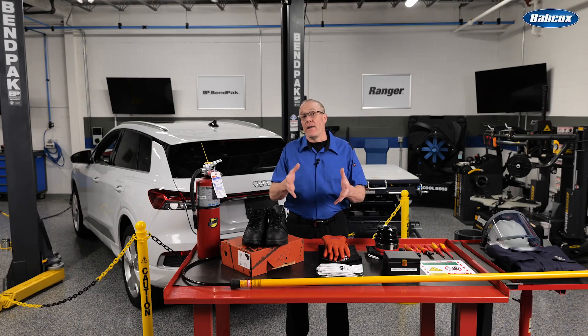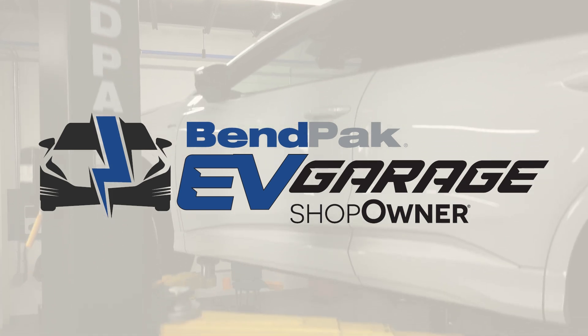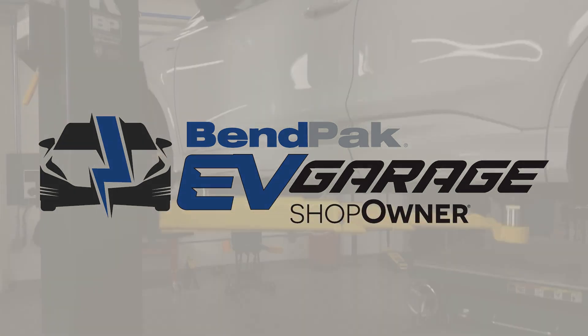PPE shortcuts are not an option. Equipment shortcuts are not an option. Using the proper equipment for vehicle lifting and battery removal can prevent battery damage and accidents. I'm Eric Garba, coming to you from the BenPak EV Garage Studio at Fabcox Media. Thanks for watching.